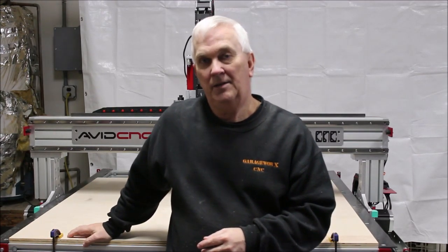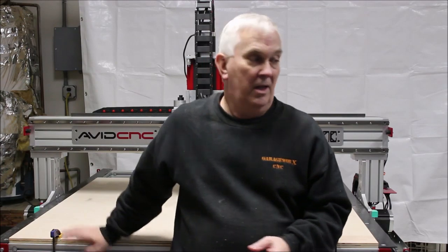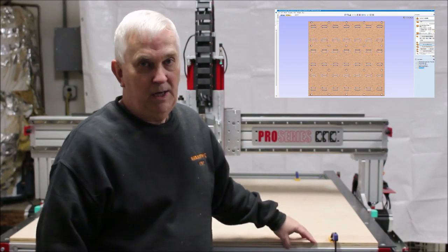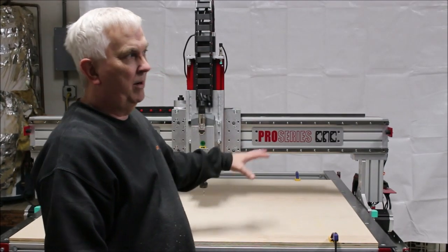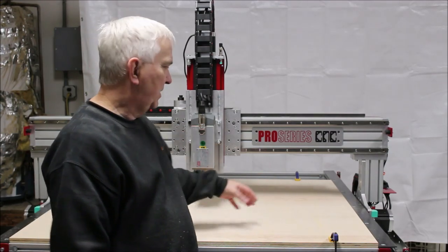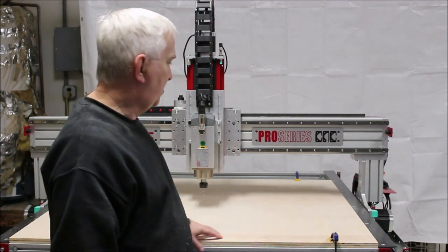On the Avid CNC website, they have a VCAR program that makes it where you can run your spoil board, but they do it a little different than what I'm planning on doing. They have a piece of MDF — MDF comes 49 inches wide — so they have it 49 inches one way and cut 50 inches the other way. The program is made to put a bunch of different slots, but if you want to use F-clamps or something like that, I don't like to use just pure MDF as a spoil board.